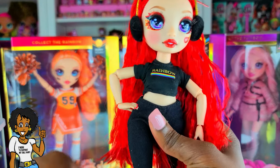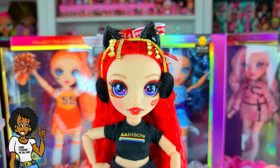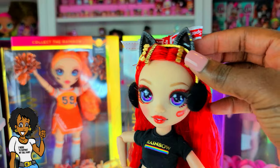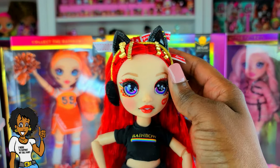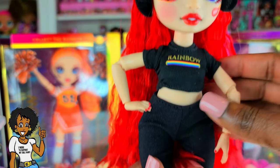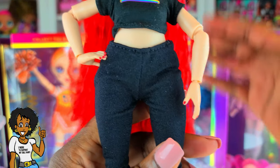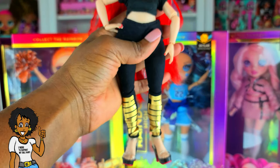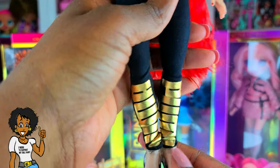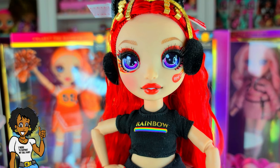For this look I kept it simple — she has on Missy Meow's cat ears, and I left her high pony and barrettes the way they were. She has on Avery Styles' little rainbow top, and these pants are from my 50th anniversary Puma Barbie doll — I thought the black was cute. She has on her original shoes from Ruby Anderson Series One. Let me know what you think about this look!